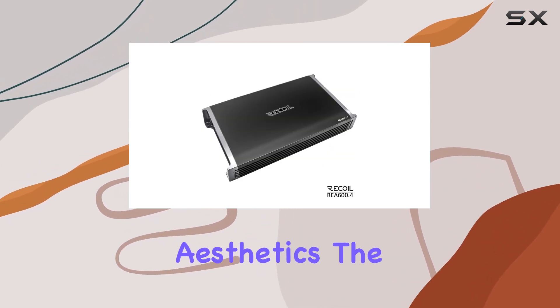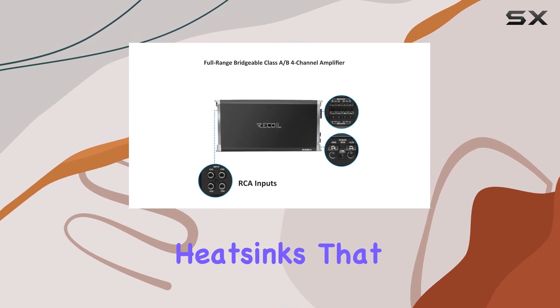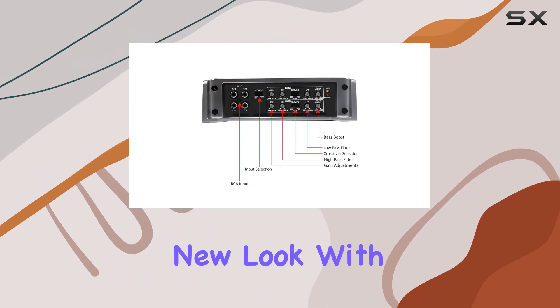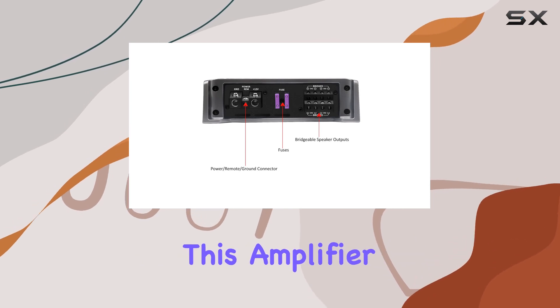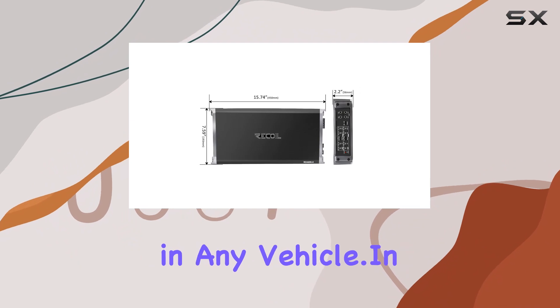And let's not forget about aesthetics. The REA 600.4 features highly efficient heatsinks that not only keep the amplifier cool but also give it a sophisticated new look. With dimensions of 15.7 inches x 7.60 inches x 2.2 inches, this amplifier is sleek and compact, making it easy to install in any vehicle.